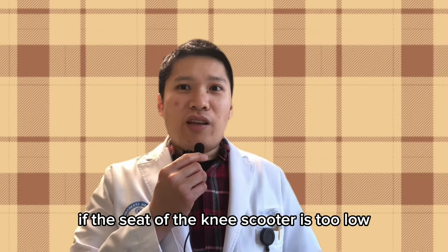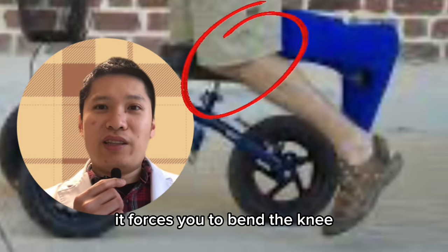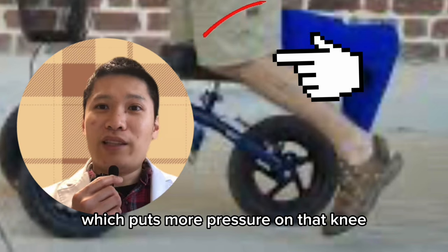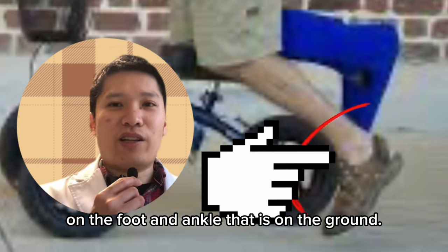On the other hand, if the seat of the knee scooter is too low, it forces you to bend the knee, which puts more pressure on that knee as well as more pressure on the foot and ankle that is on the ground.